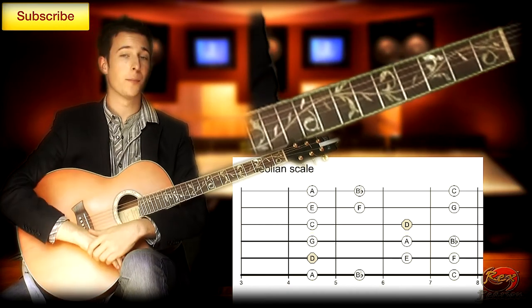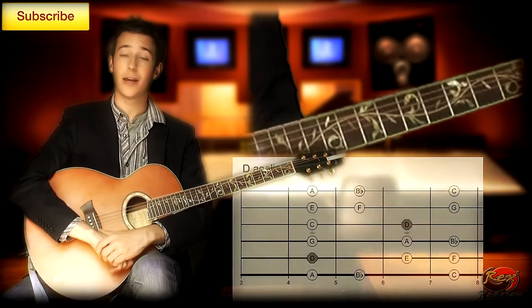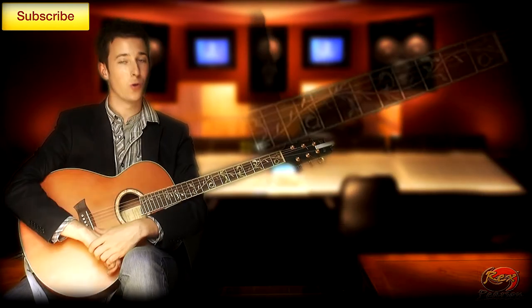Cool little idea you can do — play along with the track, work out some ideas and experiment. Just enjoy playing over a cool track with a cool progression.